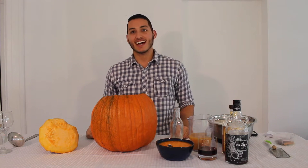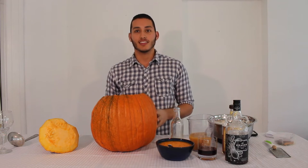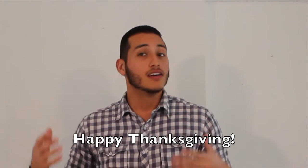Hey guys, welcome back to Your Mixed Cocktails. It's me, Jonathan, again, and we're going to do the Pumpkin Punch. This is a great cocktail to enjoy with your family. Happy Thanksgiving for the Fall Harvest flavors. Alright, so we're going to get right into it.